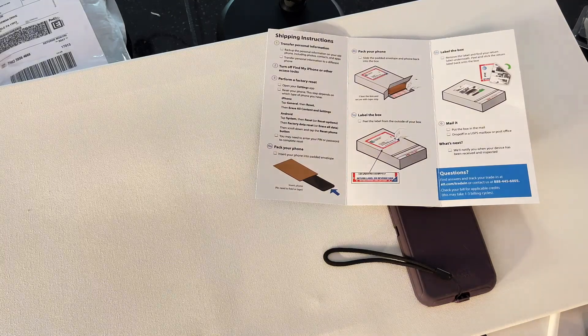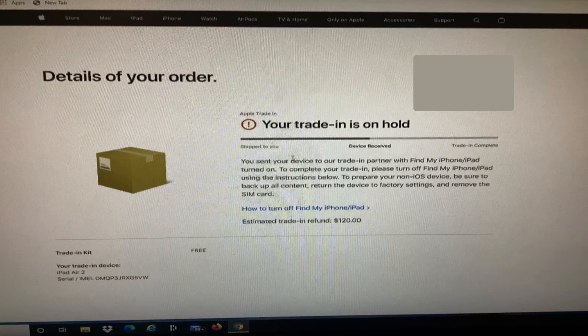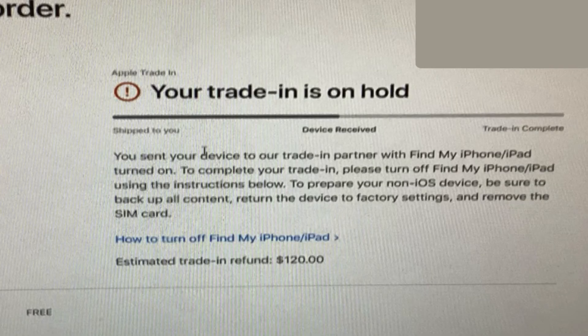One of my clients thought they were getting credit, went online to see where they were in the process, and it was actually on hold. That's why it's so important that we get everything turned off and signed out on your device, because they cannot proceed with the trade-in if Find My is turned on or any of your information is still on there. So that's for your protection and that's a good thing. I hope you found this video useful — if you did, we hope to see you in future videos.